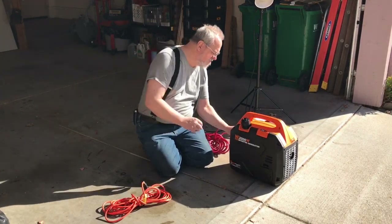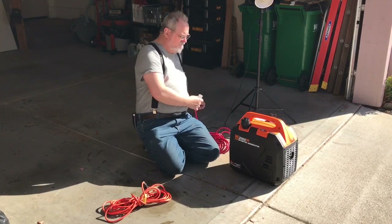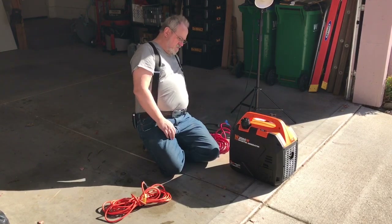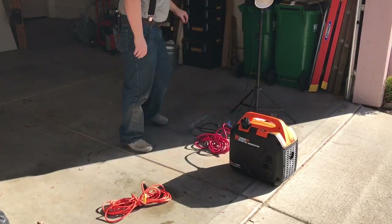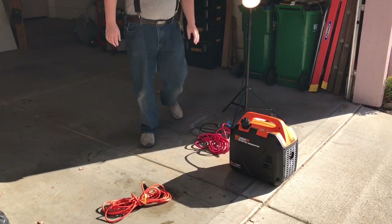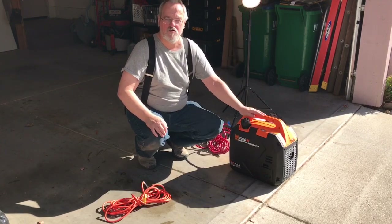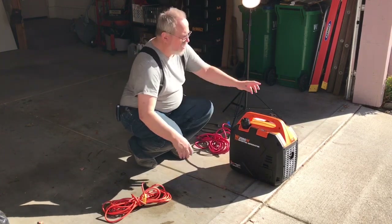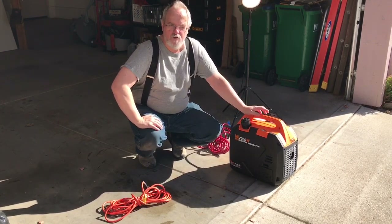I'm going to plug this heavy-duty cable in, then plug in this studio light and see what happens. There we go — you might have heard the generator kick slightly when I turned on the bulb. That was the initial draw; it bumped the RPM up just slightly. That bulb is probably two to three hundred watts — a studio light bulb, very bright and pulls a lot of power. But that gives you a general idea of how to set up your generator and get going.